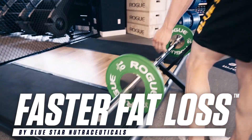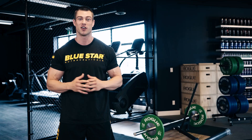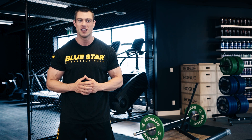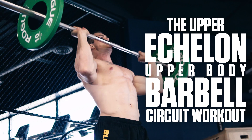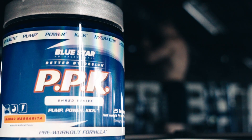and a few feet of floor space to complete the entire thing. Ready to find out why the barbell is still one of the greatest pieces of muscle building, fat burning equipment of all time? This is the Upper Echelon Upper Body Barbell Circuit Workout. Chug back your PPK Shred and let's get to it.